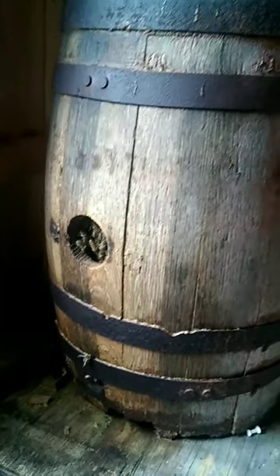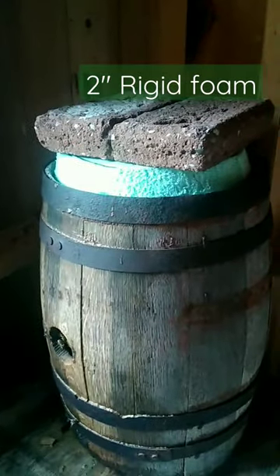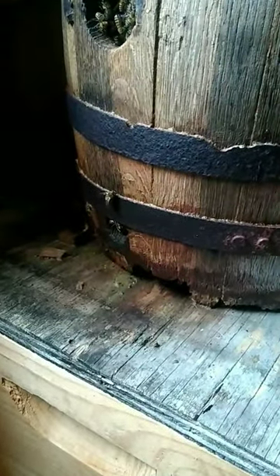Here's how I'm prepping my barrel colony for winter. I already have some rigid insulation for the roof to combat condensation on the inside, but I need to block this gaping hole at the bottom where mice could get in.